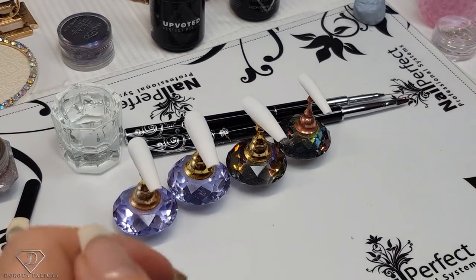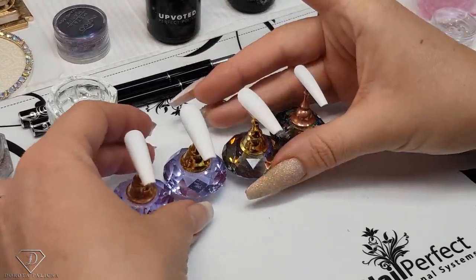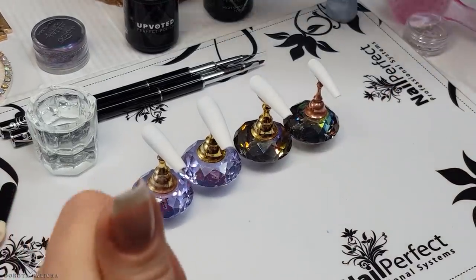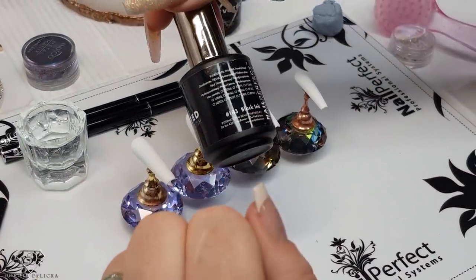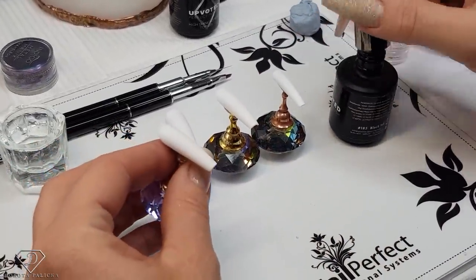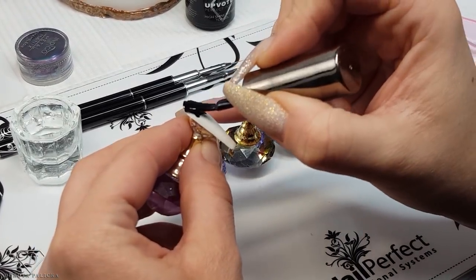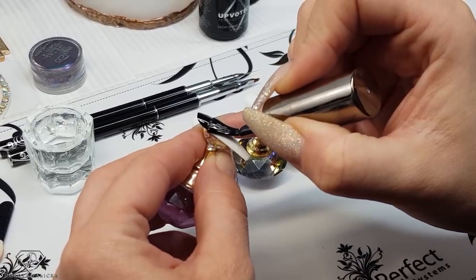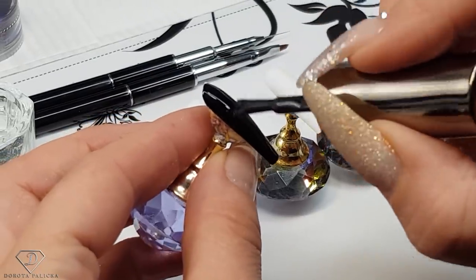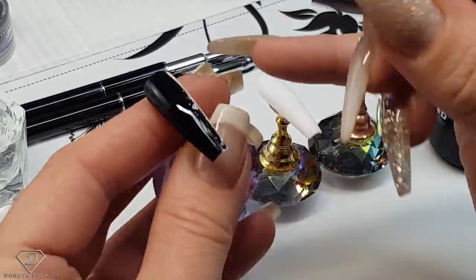I've got the tips prepared. If you would prefer to sculpt the set, check my previous video — I will give you the card as well on how to sculpt the nails. I've got here the pinky, index finger, middle, and ring finger. We are going to apply 183, which is a black ink gel polish. Black shows chrome best, that's why I chose this color. I'm actually excited for this set and I hope you're really going to like the end results.